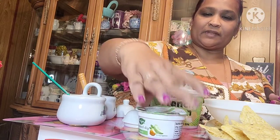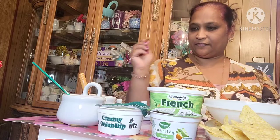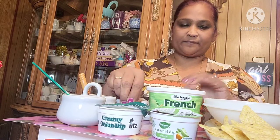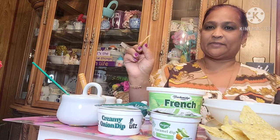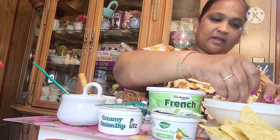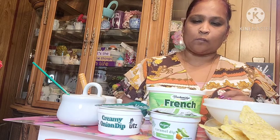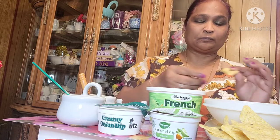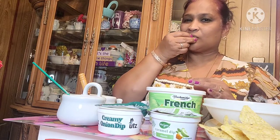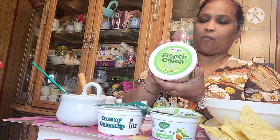First I'm going to try the French Onion Dip. Let's see what it tastes like — I've never had any of these before. The French Onion Dip is really good! It has that onion taste.